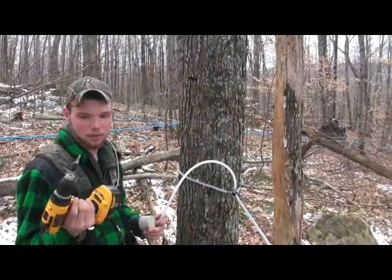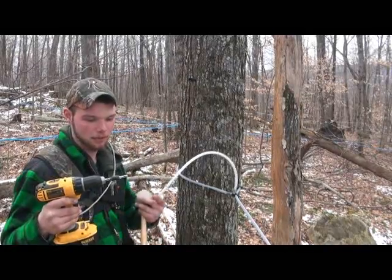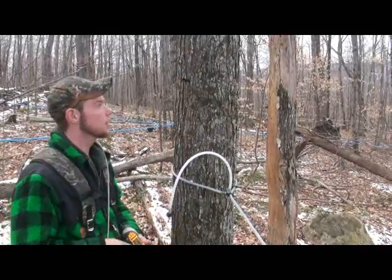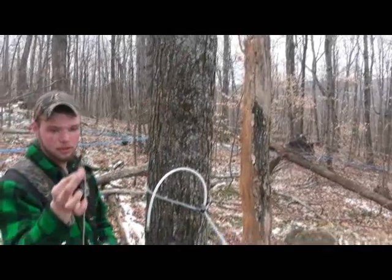You take a 5/16" drill bit, which is specially designed for tapping trees, and we have tape on them set to about an inch and a quarter to an inch and a half to keep it a shallow tap so you're not doing much damage to the tree. Once we drill our hole here, we stick these in —